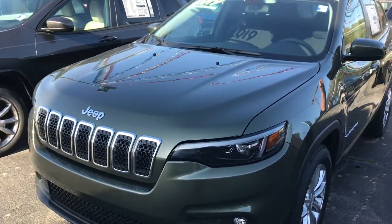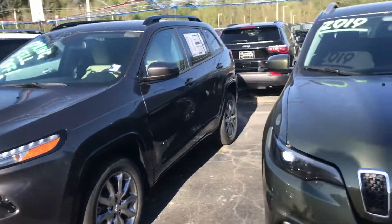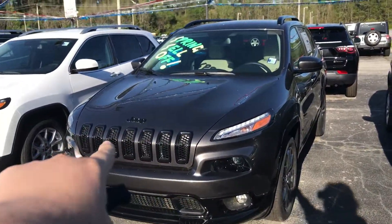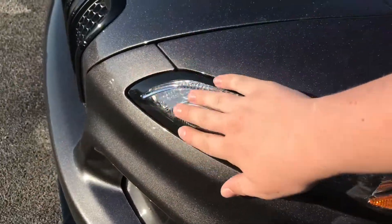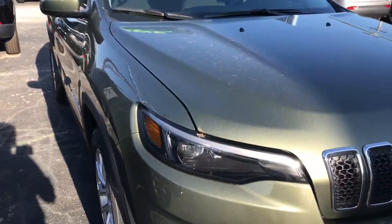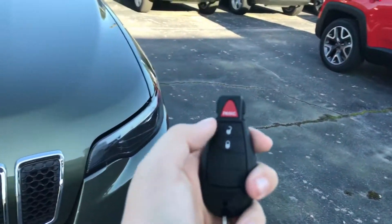Reviewing the all-new 2019 Jeep Cherokee. If you put these two side-by-sides, there has been a change in design. This is a 2018 and this is the 2019. You'll notice the 2019 has all-new refined headlights, while the 2018 has this small bird-wing type. I love those headlights, but I think the new ones have a lot of potential.